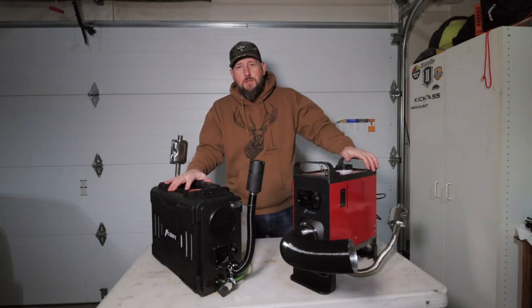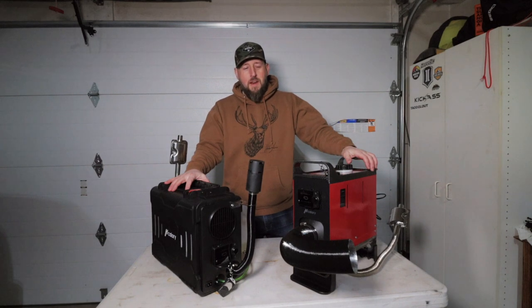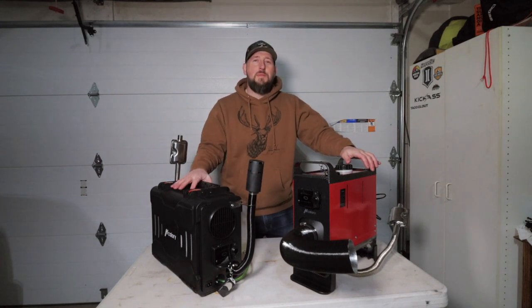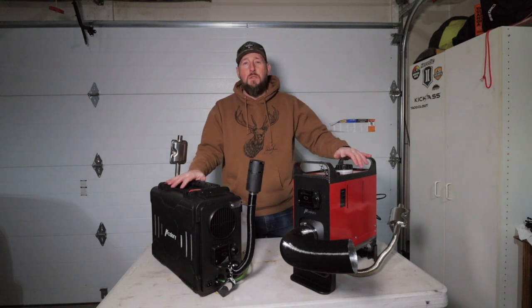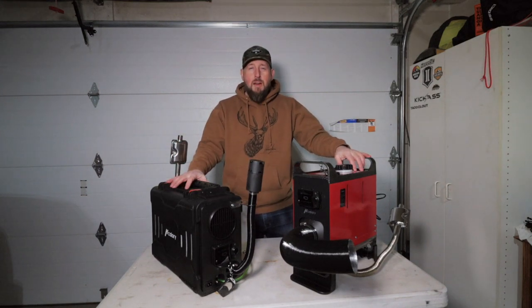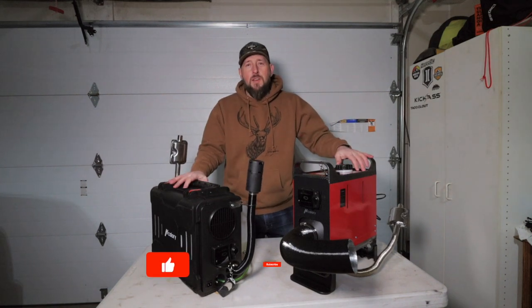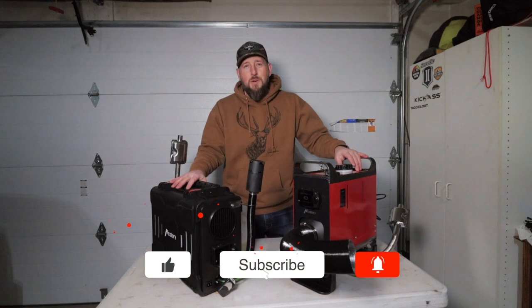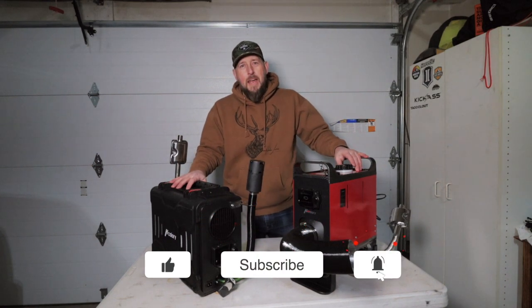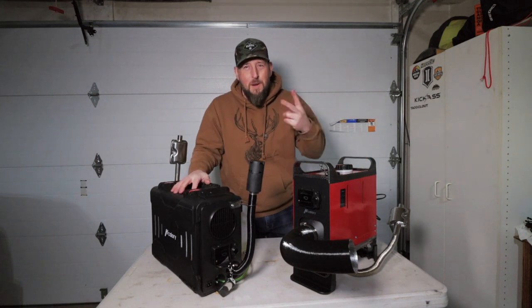Well, Mumfy Mafia, thank you so much for joining me on this video. Hopefully you got something out of it. If you did, please smash that like button and let me know your thoughts — is this something you are considering for your camping outings? Love to hear from you guys. Let me know your thoughts down in the comments section below. If you haven't already, smash that subscribe button. I greatly appreciate all of your support, and with that I will see you in the next video. Peace.